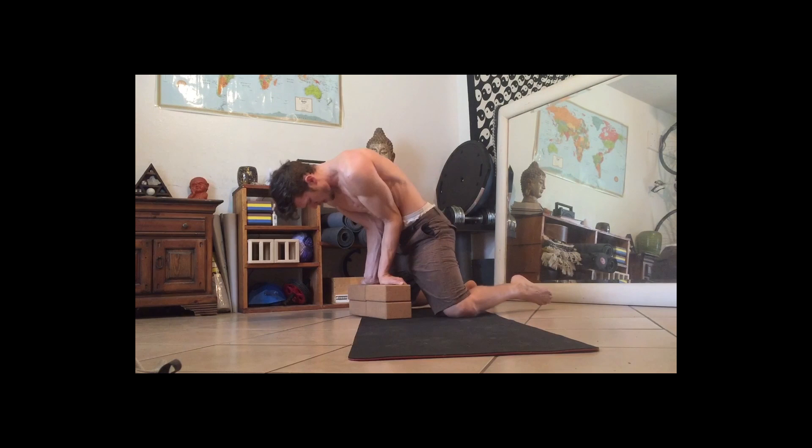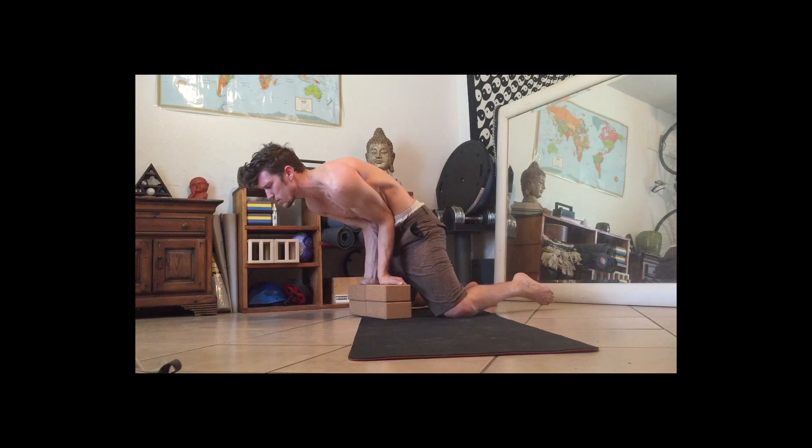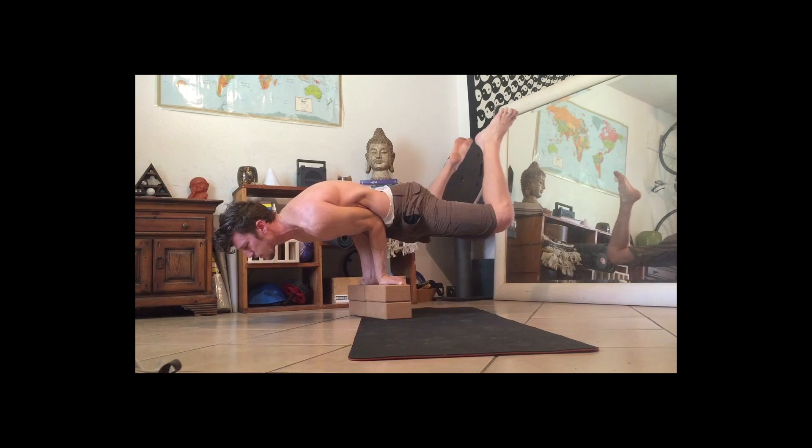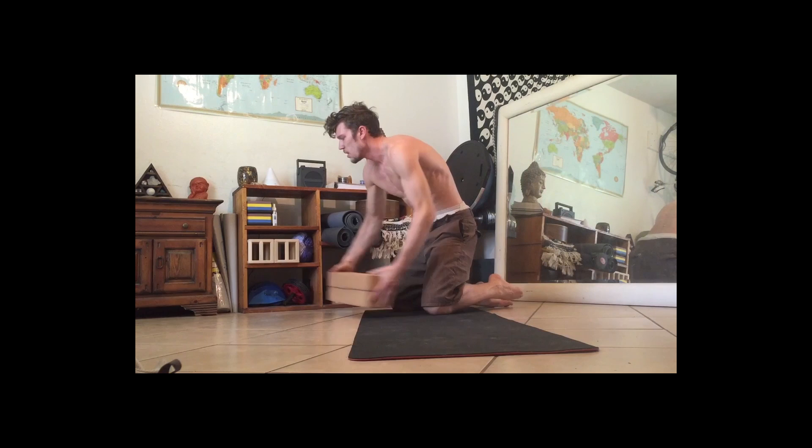Press your elbows as close together as possible into your abdomen, and then using your chest, back, and core, bring your knees up. As you get better at doing this, you can start to lean forward more as you trust your body more, and bring your knees further up higher, and maybe extend your feet. If you can do that, we're ready to take our blocks away and start working on doing it on the ground.